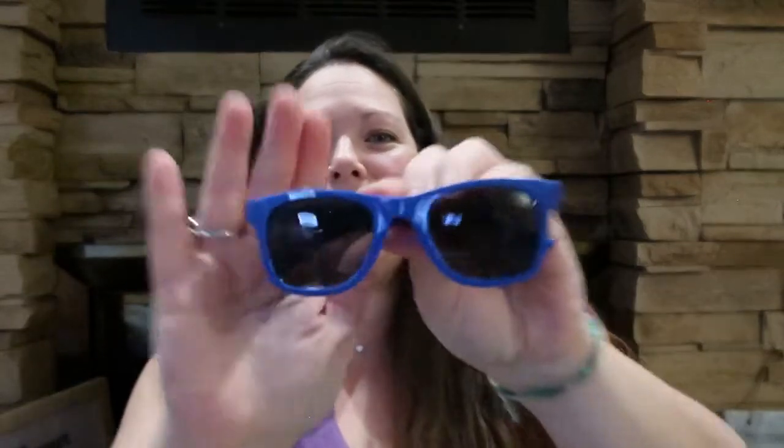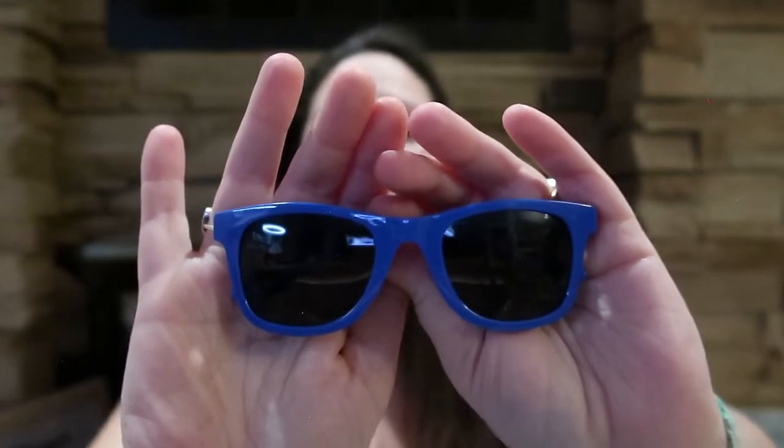Landon has been super obsessed with sunglasses lately, so we bought him just this little pair, which he thinks are super cool. His two older brothers wear glasses, his dad wears glasses, his grandma wears glasses — lots of people in his life wear glasses — so he thought these were really cool.